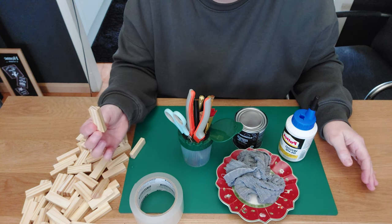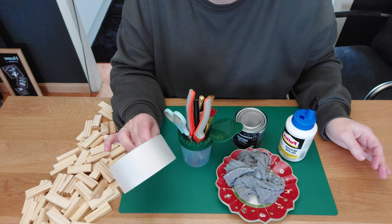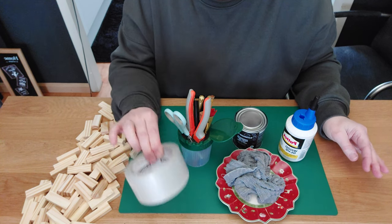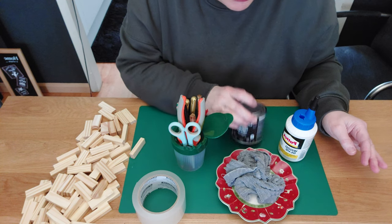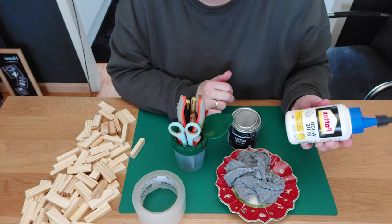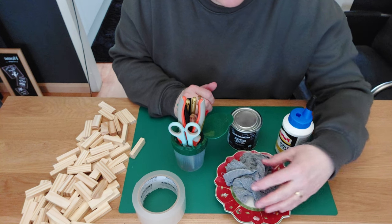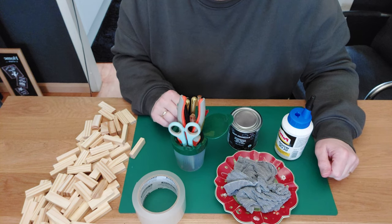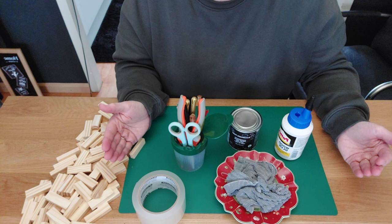You can already see on my table everything we need for this DIY. We need our tumlet towel blocks — these are the smaller blocks. I have some tape from Lidl, similar to duct tape. I have my little container with scissors, markers, brushes, and everything I need. I have some paint — choose any color you like. I have wood glue; I use Patex but any brand works. I also have an old saucer and a wet piece of kitchen towel to wipe away excess glue.